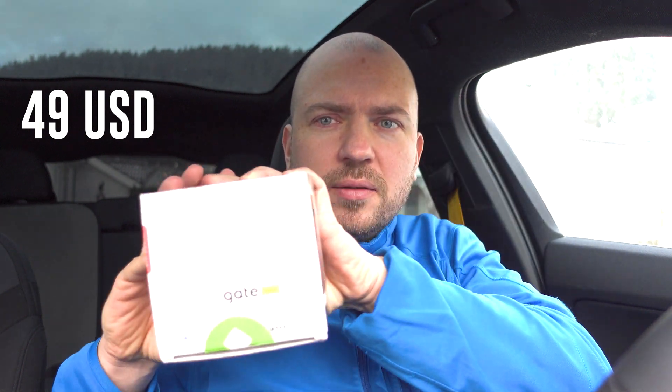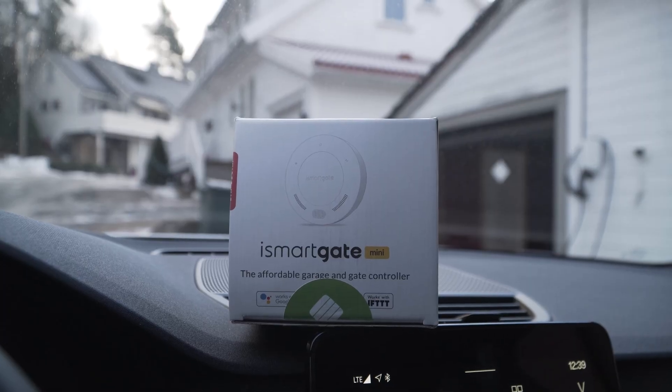The homelink button was really good because you had it in the mirror and it always worked. Just press a button and the garage door opens, press a button and it closes. Since I can't do that anymore I had to find another solution, and I was looking around and found the cheap solution: the iSmartgate Mini.